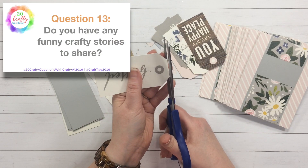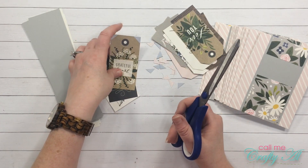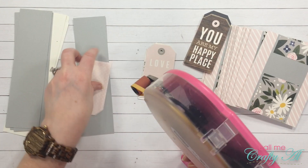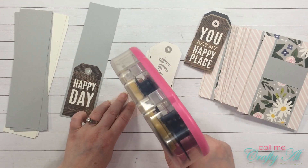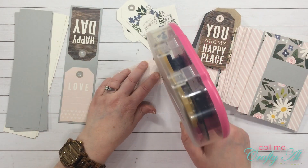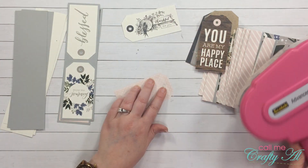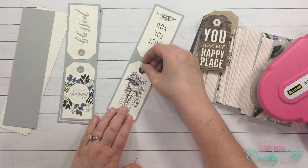Question thirteen: do you have any funny crafty stories to share? I have a couple. The first one isn't totally craft-related — I had met my best friend from elementary and high school and my sister in a central city to scrapbook and make cards for the weekend. We went to Culver's, and my sister smashed my hand down into my cup of ketchup when I went to dip my next cheese curd. I looked at her like 'what the heck' — looking back I laughed, but at the time I was completely thrown off.